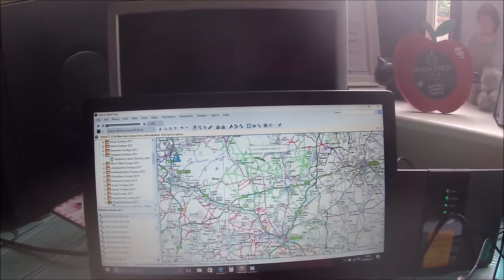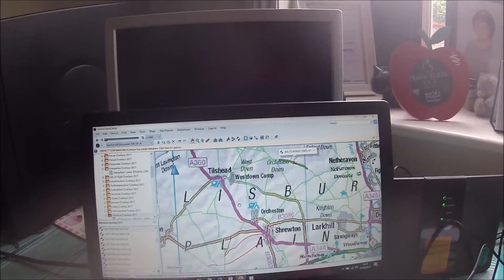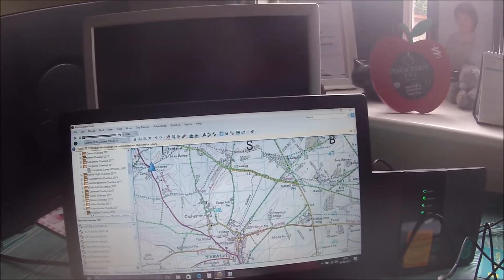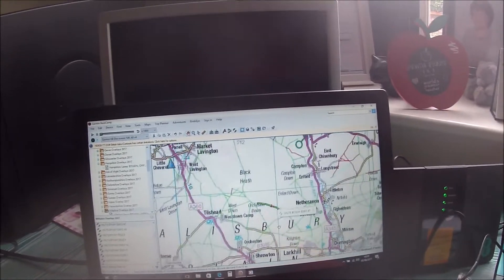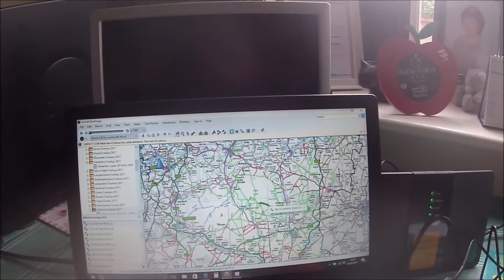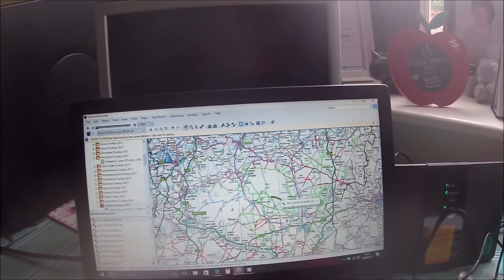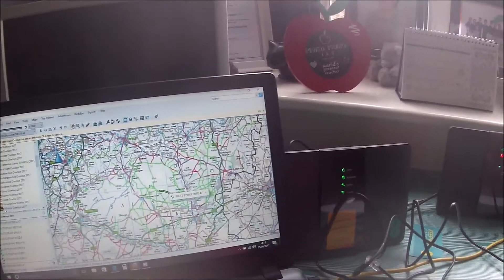You've got your Basecamp map there. You can zoom in until you get your coordinate survey. So, you want to go for a ride and plot a route. First of all, you need to mark up all your byways. Two ways of doing that: find somebody who's already done it, or spend months and do it yourself.